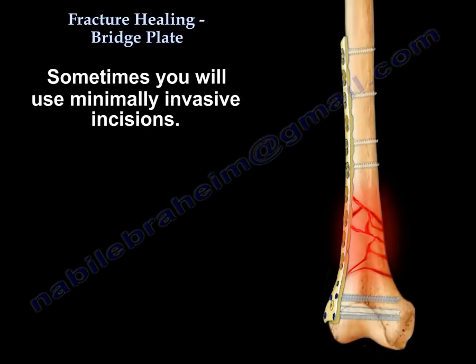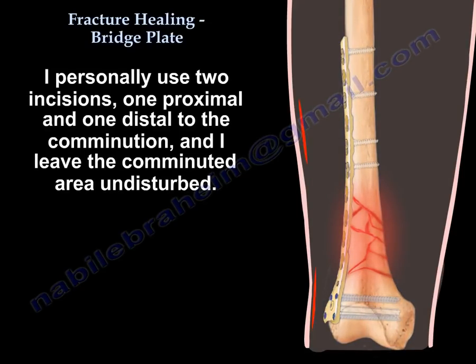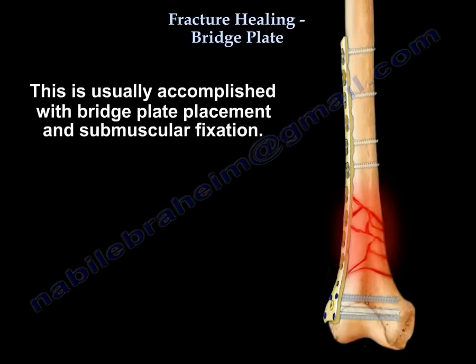Sometimes you use minimally invasive incisions. I personally use two incisions — one proximal and one distal to the comminution — leaving the comminuted area undisturbed. One of the best advances in orthopedic surgery is the increased awareness of the value of soft tissue. We try to protect the soft tissue around the bone with minimal periosteal stripping and minimal dissection, usually accomplished with bridge plate and submuscular fixation.